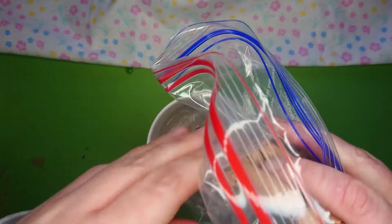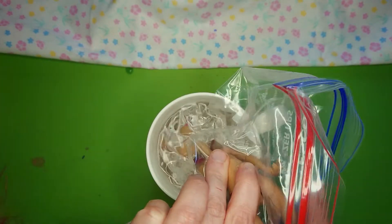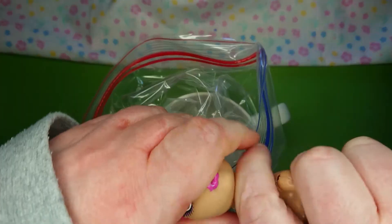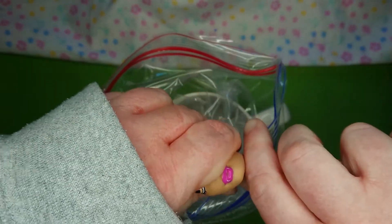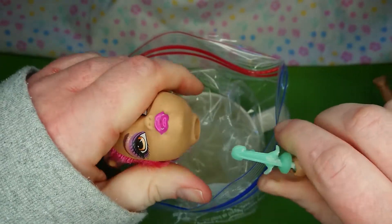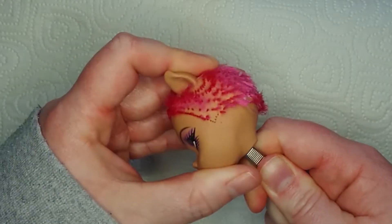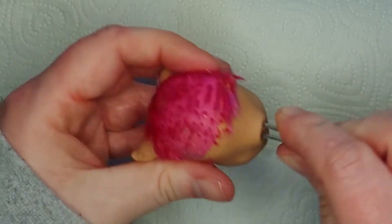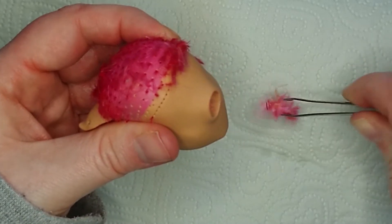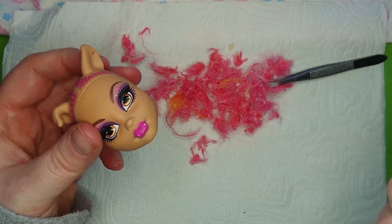I've undressed her and chopped her hair off, so let's dunk her in a cup of boiling water. I put her in a plastic bag because I don't want her to be wet, just warmed up enough to make the vinyl soft enough so I can remove her head safely. I know a lot of people just dunk them right in there, but I don't want her to be wet! Now I can use a pair of old tweezers to scrape the inside of her head to remove all the glue and the rest of the hair. It's really satisfying, but also gross — just look at the amount of gunk that's inside this head!